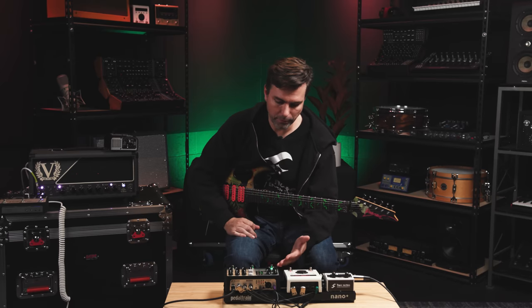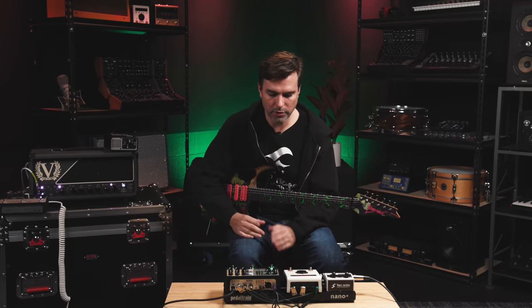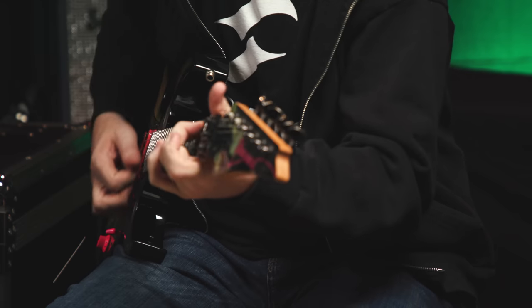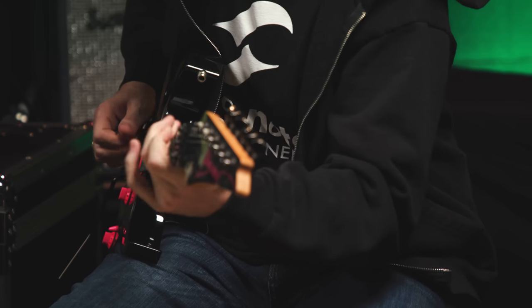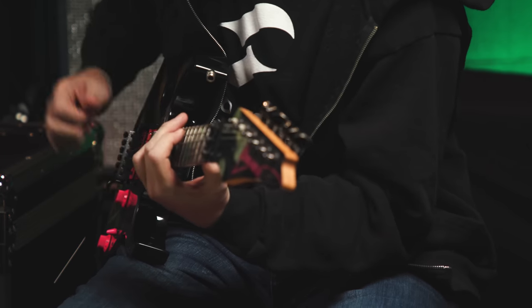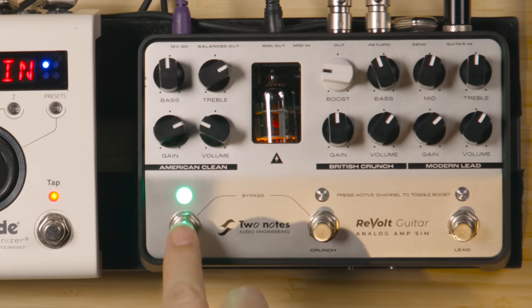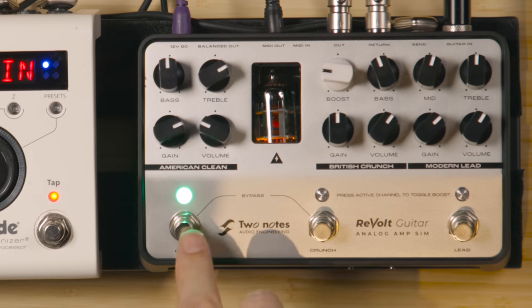We're on the American Clean channel and I've got the gain at about 2 o'clock, the volume up just enough to level match all the channels. The treble is just slightly past noon and the bass is right at noon. We can engage the boost by double tapping the button — that's the amount of boost we can send in there and we can get this really nice and crunchy.